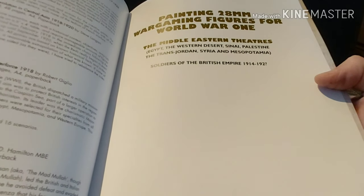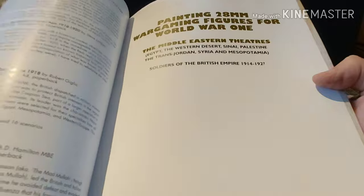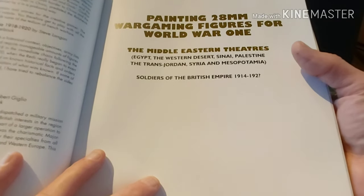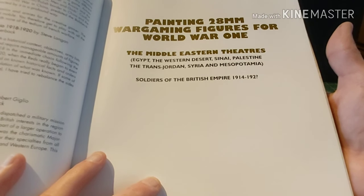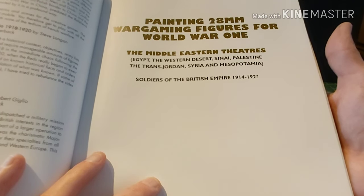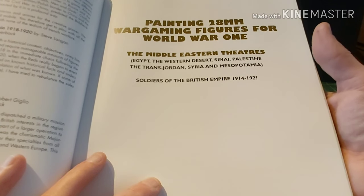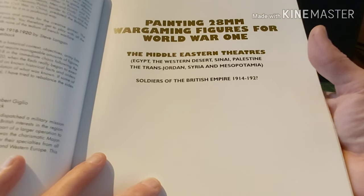Even reading this book, I didn't read the inside page — there's lots of interesting things. Anyway, sorry, easily distracted. So: Soldiers of the British Empire, 1914 to 1920, because this equipment pretty much stayed around until probably the early 1930s. As you can see, the Middle Eastern theatres covered are Egypt, the Western Desert, Sinai, Palestine, Transjordan, Syria and Mesopotamia.